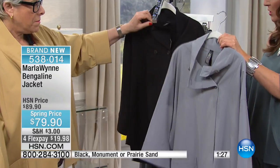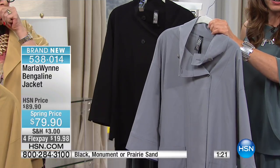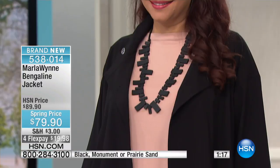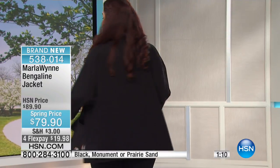I did not have black last time I did this — it's brand new to this particular style. We're calling it the Bengaling Jacket, at $79.90. Our spring price is here — you're saving $10 off. We have the floor flex pays of $19.98. Everything about it just blew my mind when Marla showed it to me before the show.